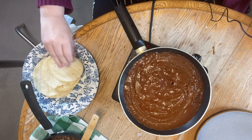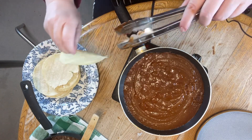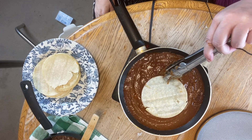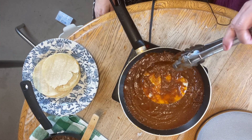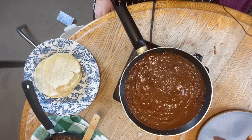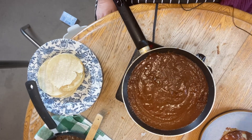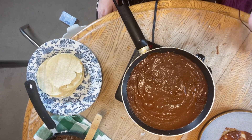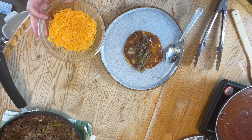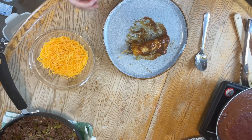Now let's go ahead and put our tortillas into the red enchilada sauce. Dunk it in on one side — don't leave it in too long because it will break. Then go ahead and put it on a plate, fill it up, put a little bit of meat in the tortilla, sprinkle a little bit of cheese, and then roll it up.